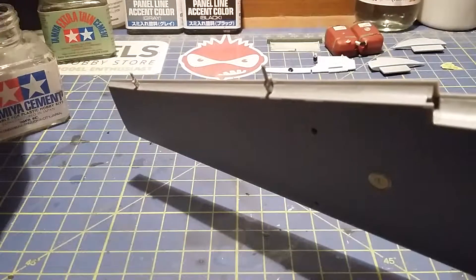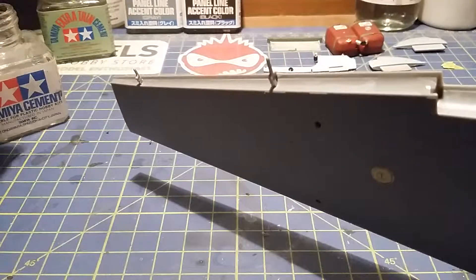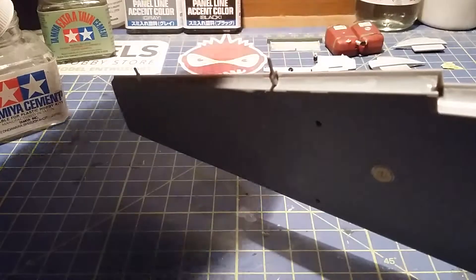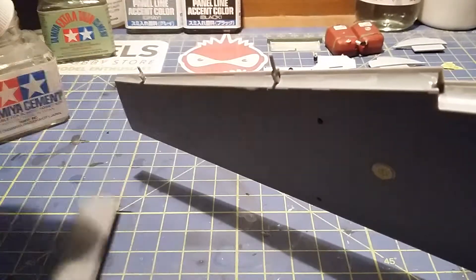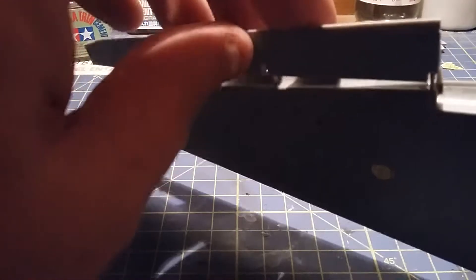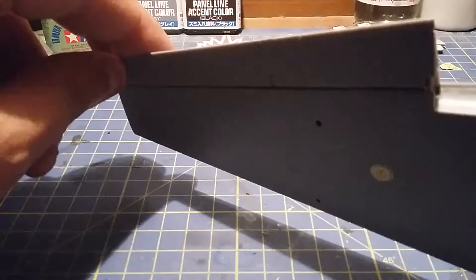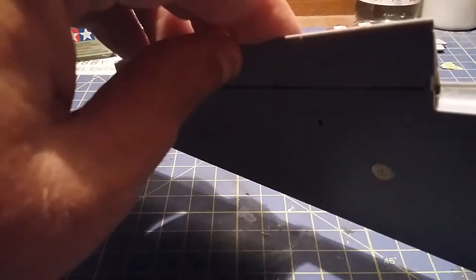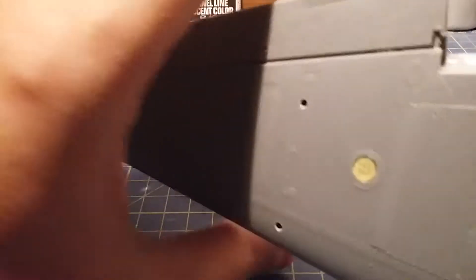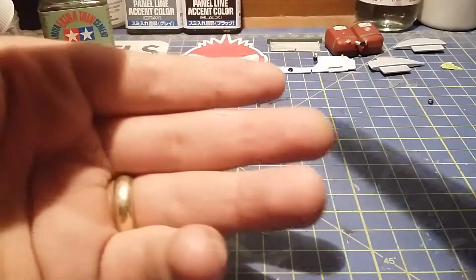Now onto the other side — same again as you can see. I'm just running the glue along there, along there, along there, and along the tip. There we go — clip of access there like that.